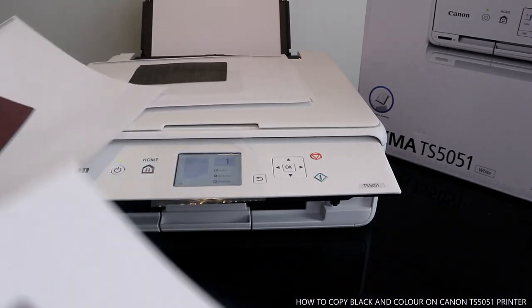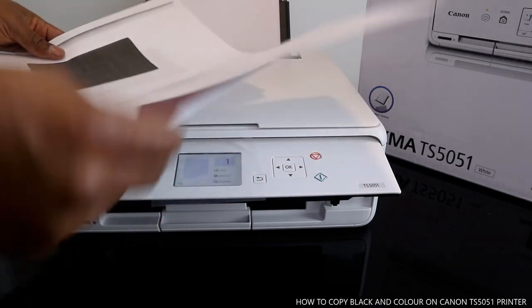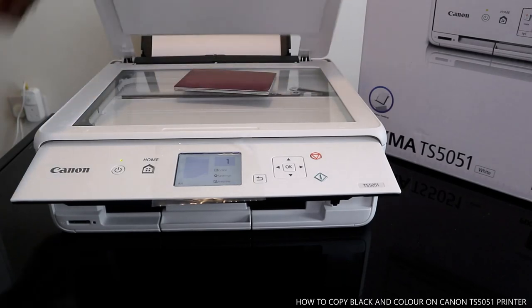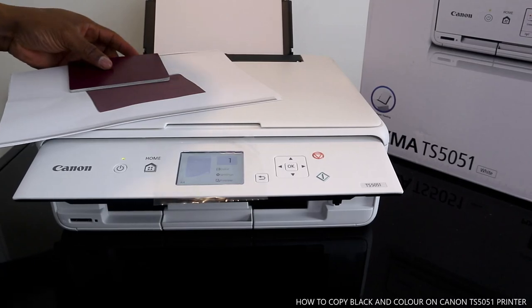Here we go — this is the document we printed, showing both color and black and white. That's all the information on how to go about copying. Thank you very much guys for watching — please do consider subscribing, thank you.